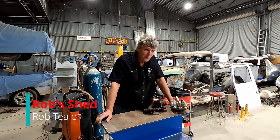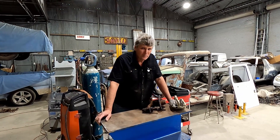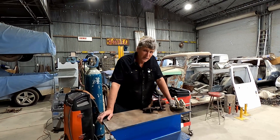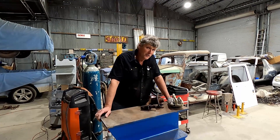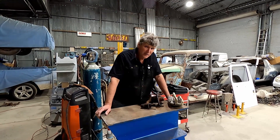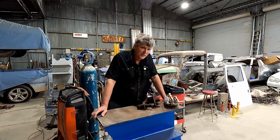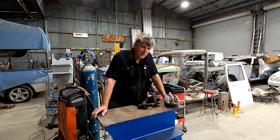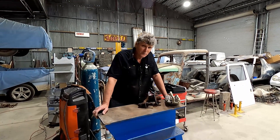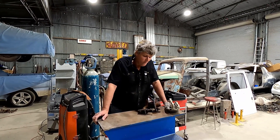G'day everyone, welcome back and welcome to Rob's R&D Centre. You might be thinking you want something a little bit different than what you can buy off the shelf, and you might think out of the blue that there are parts on newer cars that fit older cars. You might have a Kingswood Ute and think it'd be nice to have traction control, so you'd need ABS sensors on all four wheels. Commodores have got all that, so you might think about putting Commodore hubs on the front of your Kingswood Ute.